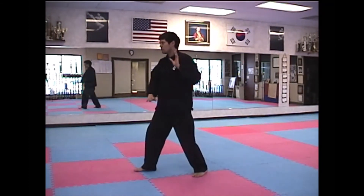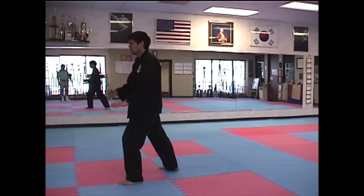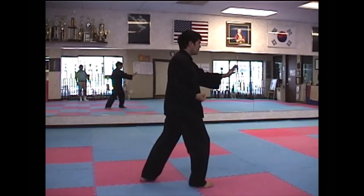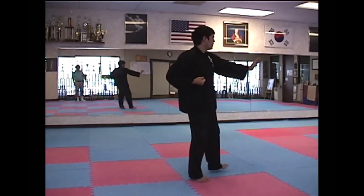Brush Right Knee. Twist Step. Step Forward. Punch Downward. Turn. And Chop. Modified. Step Forward. Deflect Downward. Parry. And Punch.